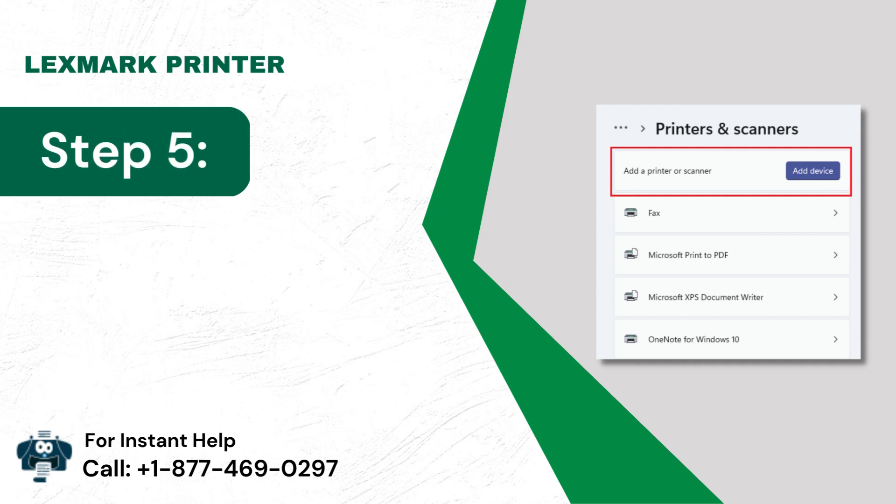Step 5: Then choose Add Device and follow the prompts.